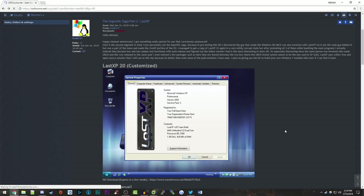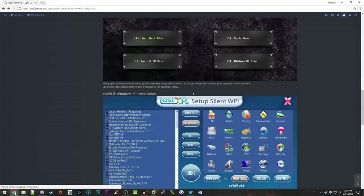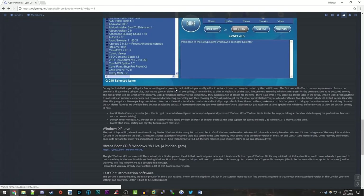This one right here is called Last XP 20. This is apparently a super ultra modified version of Windows XP. It sounds like there's just a ton of extra stuff that has been added into this. He says that it actually seems to use the same install system as XP Gold, and it uses some open source software to do that portion of the setup better than even some of the paid solutions. This was actually modified by someone else on a different forum site.